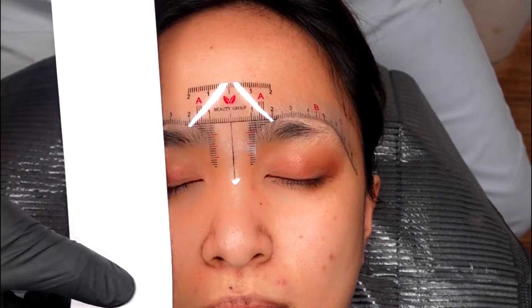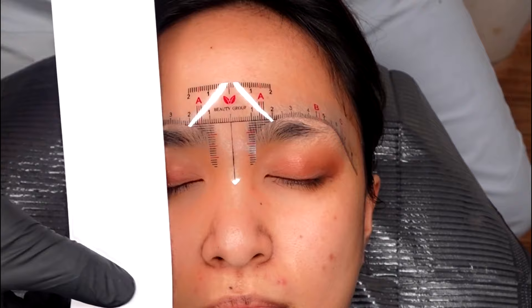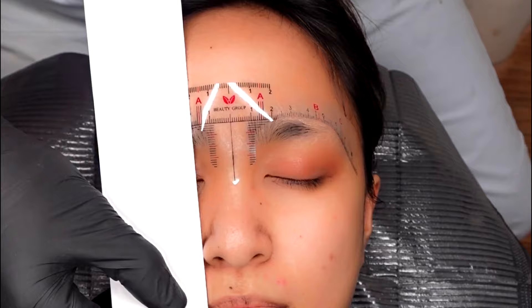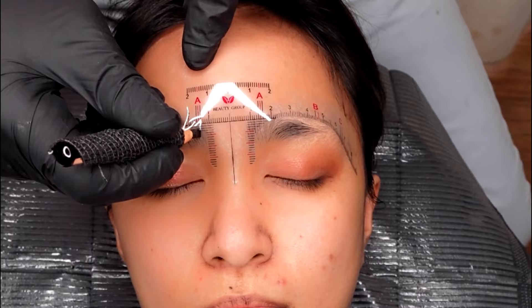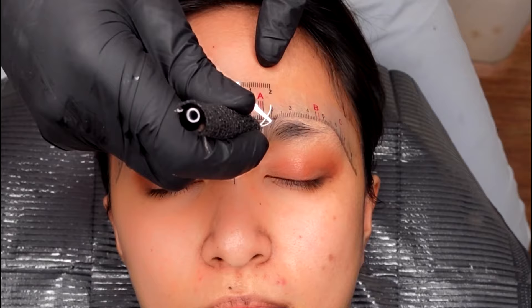To determine the beginning of the eyebrows, get the paper from the sticker. Place it at the side of the nostril and at the side of the bridge of the nose. In between, mark the guide — that is your starting point. Then copy the guide on the other eyebrow.